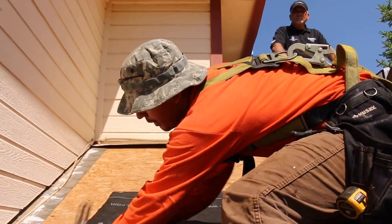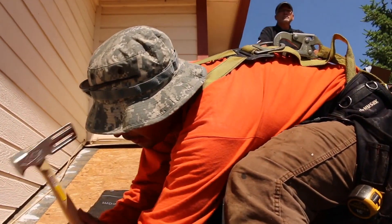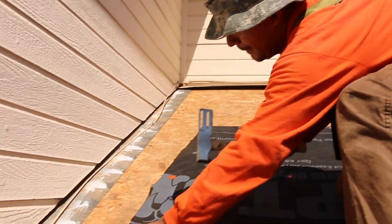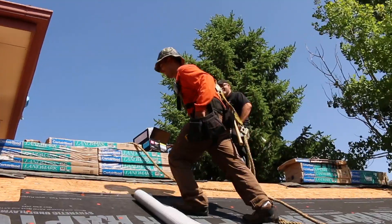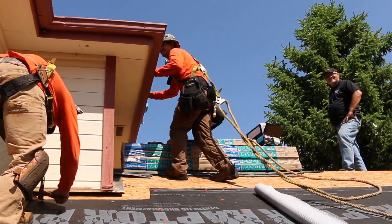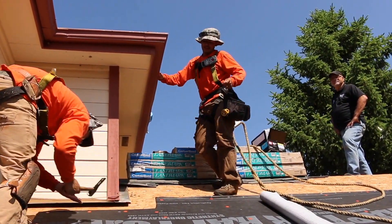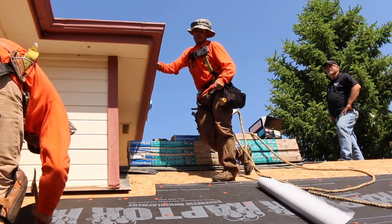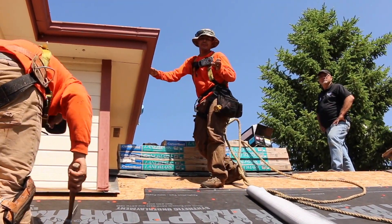We're going to be showing you today how to install underlayment and ice and water on wall abutments. Hey Alex, why do you like the plastic caps better than staples on the synthetic underlayment? Because they hold much better on a windy day, like today.